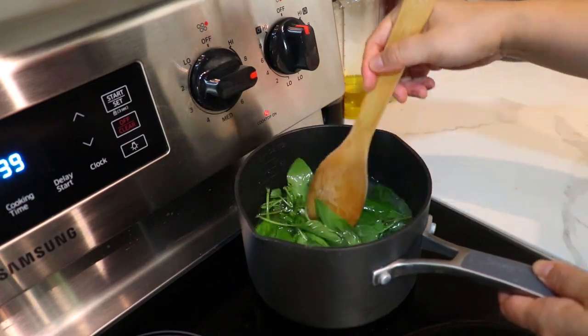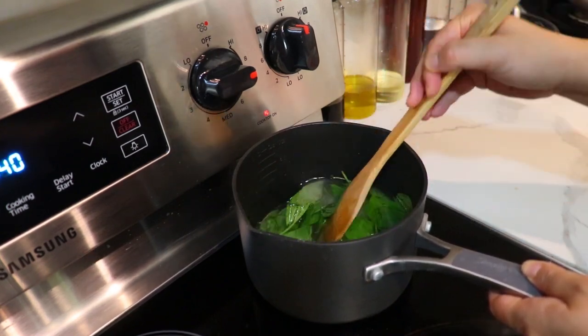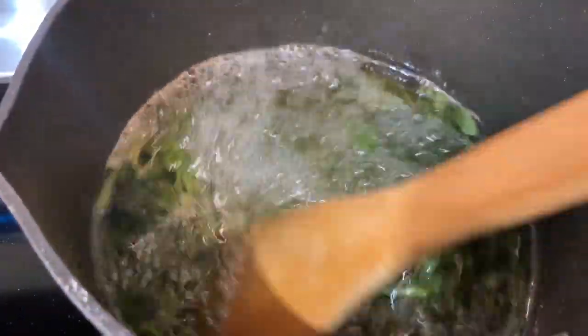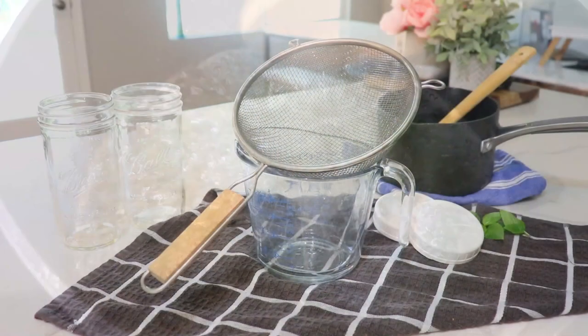I like the big flavor for taste and scent. Once all the sugar dissolves and we bring it to a boil, we're going to take it off the heat and let it sit and cool down for about 30 minutes. I like to crush the leaves a little bit so you get that extra flavor out.